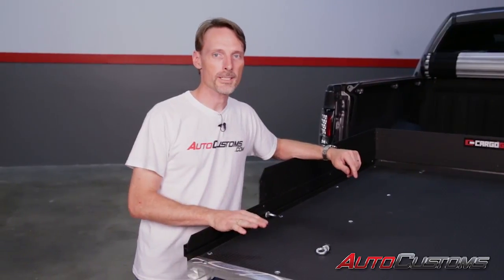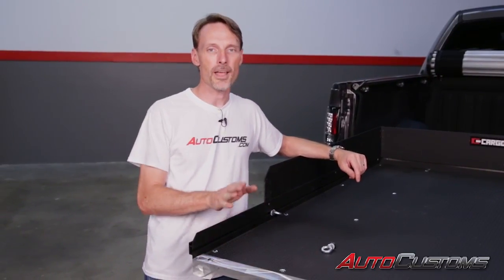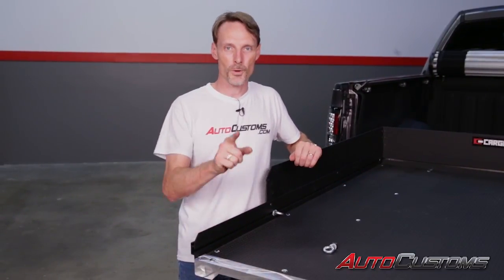That concludes the installation of the Cargo Glide CG1500XL. If you have any questions, call the experts — we're here to help you out.